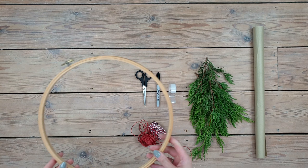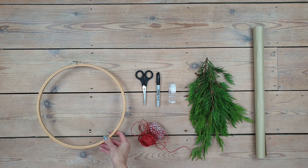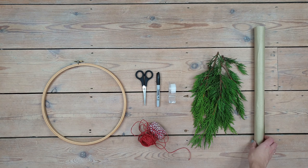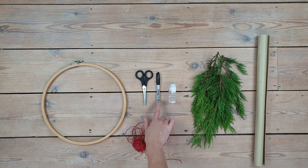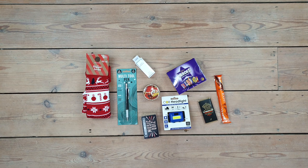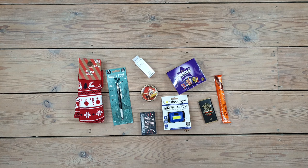Okay, so without any further ado, let's start with the first project. For this wall hanging advent calendar I'm using an embroidery hoop — mine is about 30 centimeters in diameter and I use both parts of the hoop to keep it strong — some branches which I've collected outside, craft paper for wrapping the presents, and some thicker thread, tape, pen and a pair of scissors.